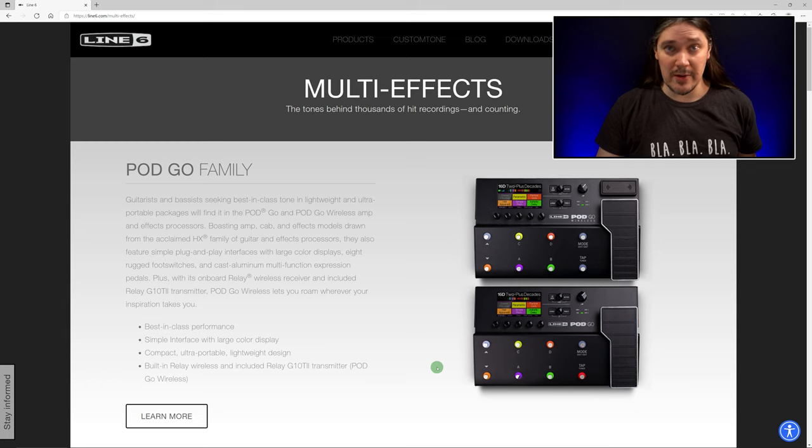Everything we'll talk about applies to both Pod Go and Pod Go Wireless, because the only difference between the two is a built-in wireless transmitter.